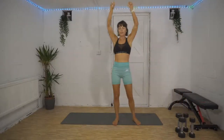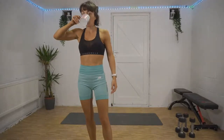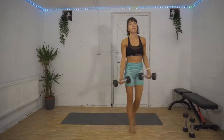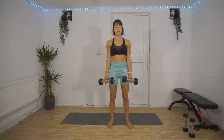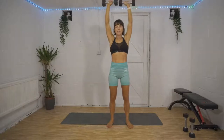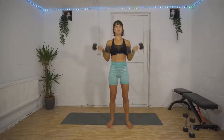Then we're into our bicep curl, overhead press, and Russian twist. Have a sip of my drink — get ready, 10 seconds. Bicep curl to overhead press, three, two, one, here we go! Control it, don't let gravity just yank your arms back down. Tuck that tailbone in — you don't want your lower back arching as you push the weights up overhead.